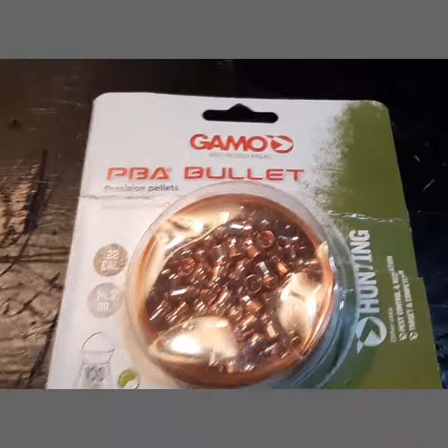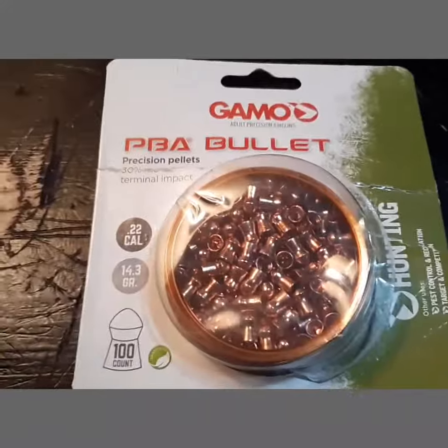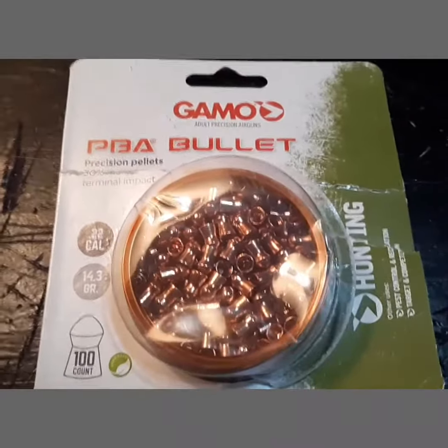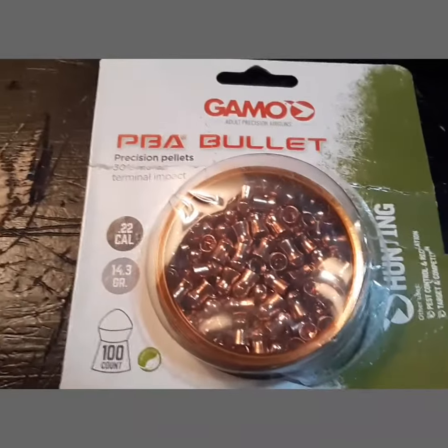Hey guys, welcome back to SKM Outdoors, and today I'm going to review these Gamma pellets, shooting out a .22 caliber. I'm going to be shooting these out of the Benjamin Prowler .22 airgun.